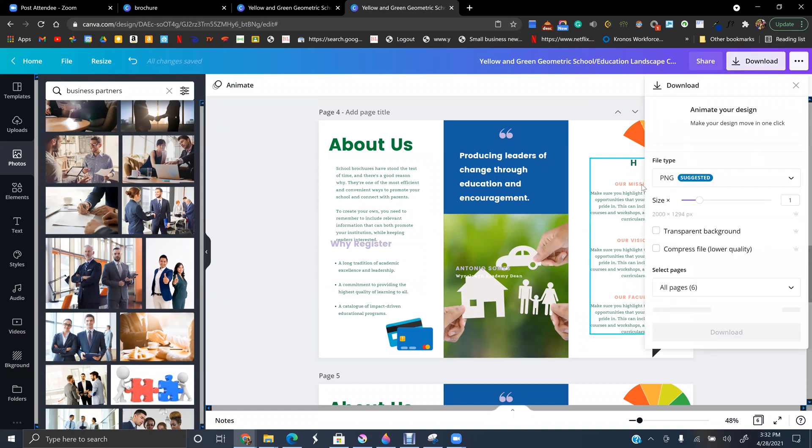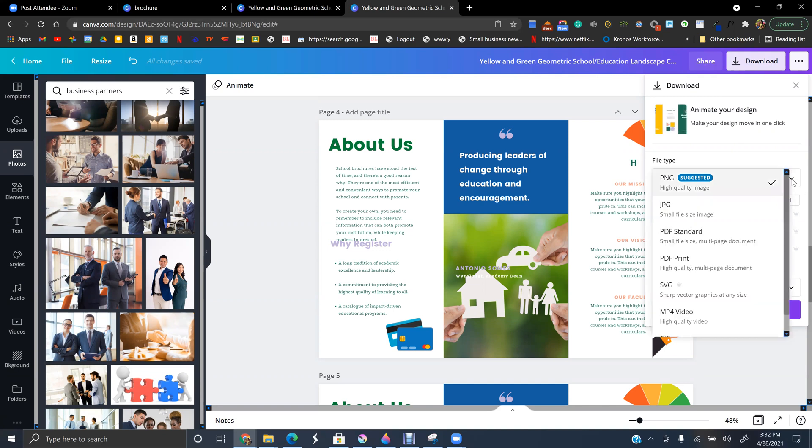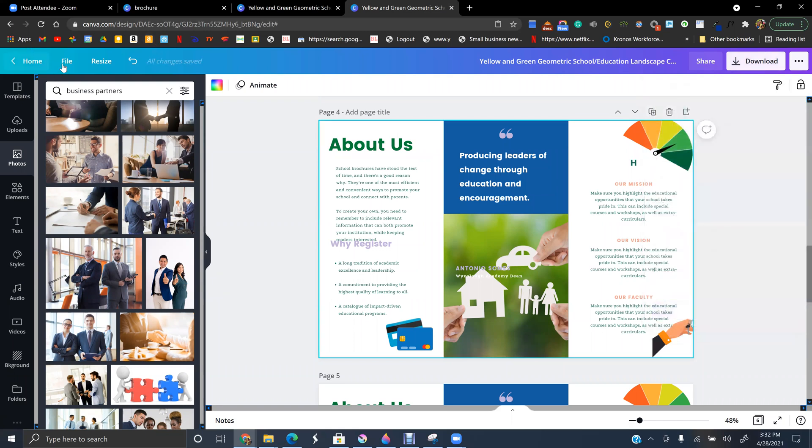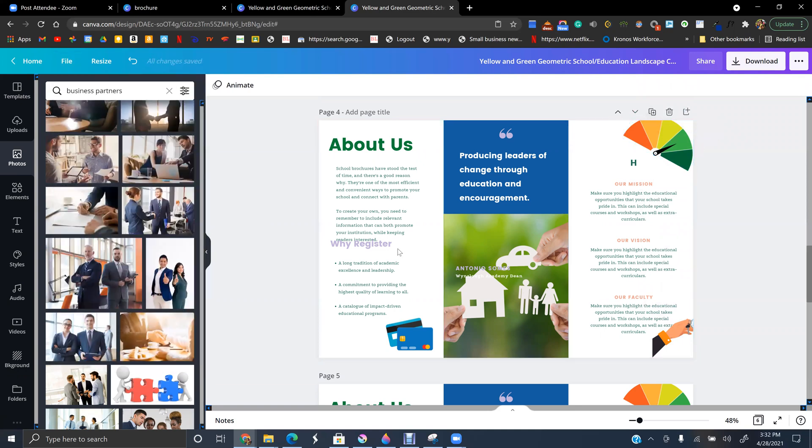When you're ready to download, no transparent background, no PNG — choose PDF Print so nothing gets cut off. Everything will be there. It's 17 by 11 inches and you can directly print on Canva as well.